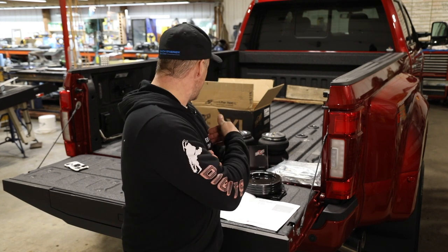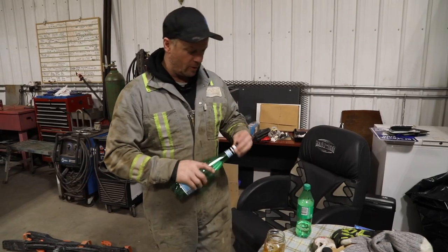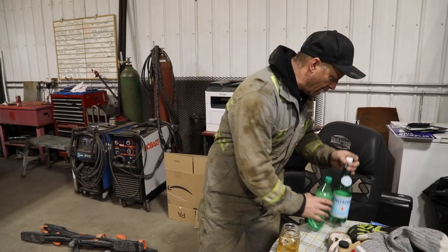They sent us this airbag system to put in this truck — it is the Load Lifter 7500 XL. My first dually I bought because I thought it was kind of cool: a '95 Chevy dually, extended cab.